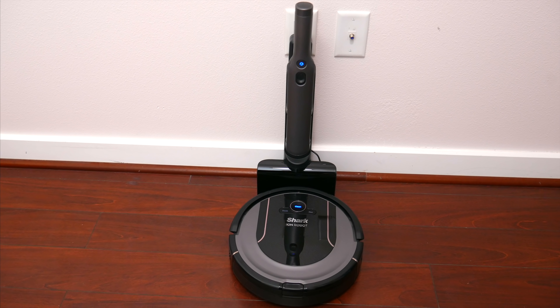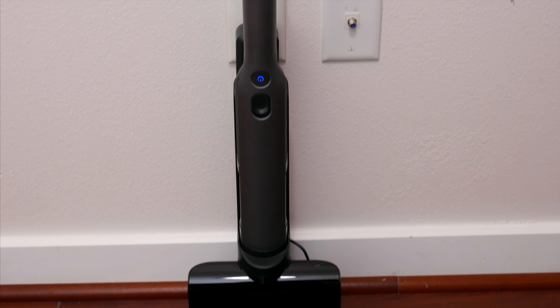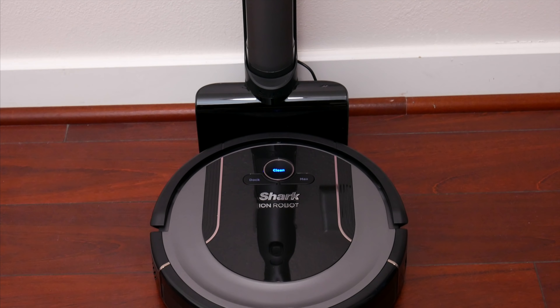Hopefully you guys enjoyed this video. Definitely let me know what you think of this Shark Ion system in the comments down below. Be sure to follow TechDaily on Twitter and subscribe to the TechDaily YouTube channel if you haven't already, and I'll see you guys later.